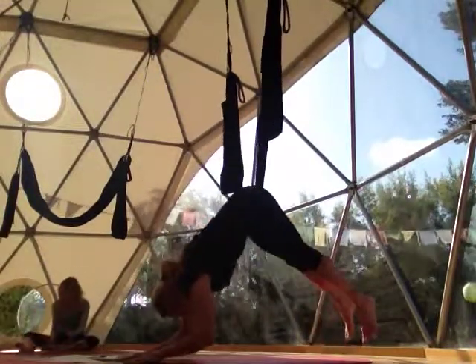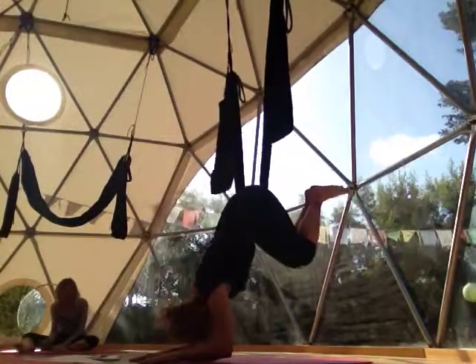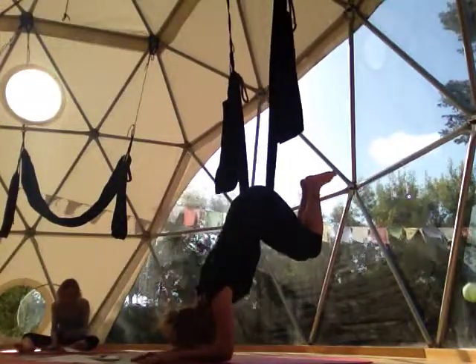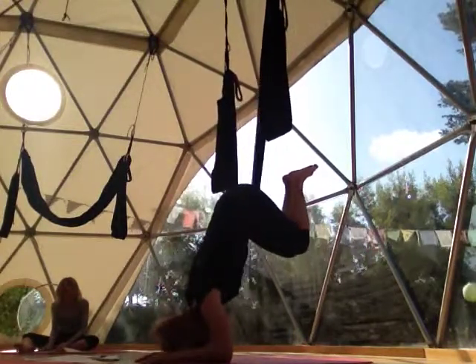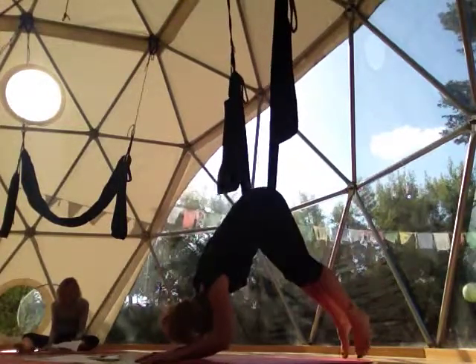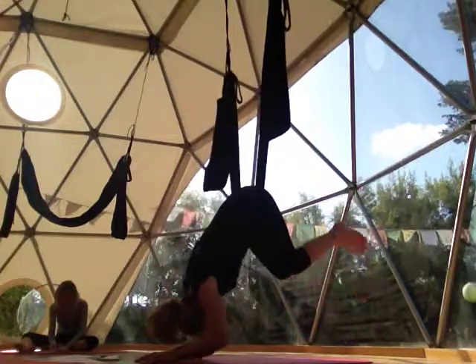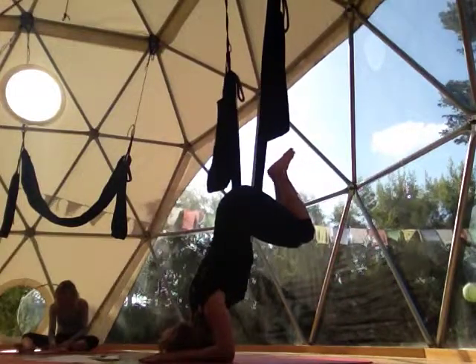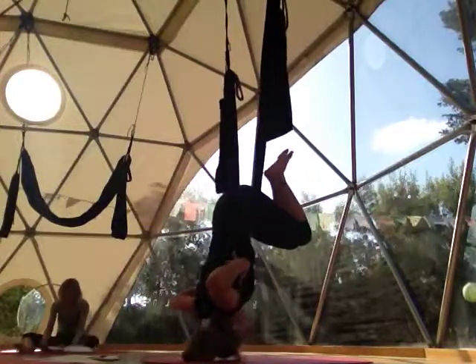We start out in a folded leaf. In the folded leaf, our arms are completely relaxed, our head is relaxed, our knees are bent. We can also have straight legs just hanging down towards the ground. We're completely relaxed, letting the swing hold us and feeling this long length and stretch through the side body.